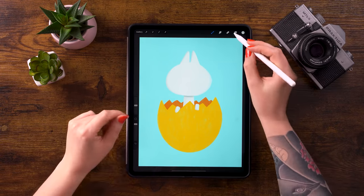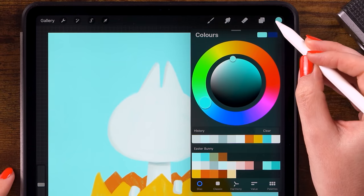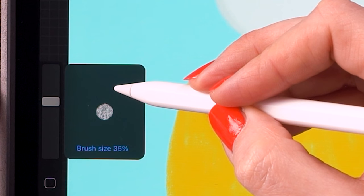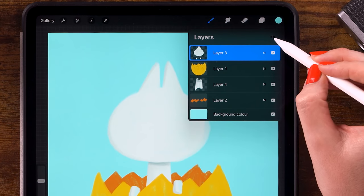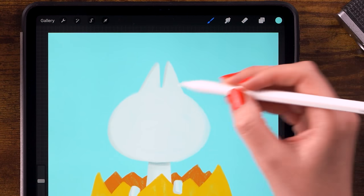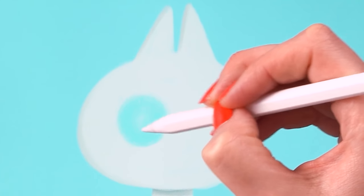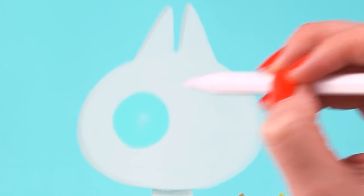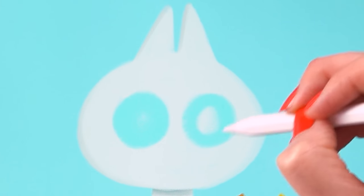Now for the fun part — let's give it eyes! Use the light blue color and make the brush a little bigger, about 35%. Before we start, make a new layer so the eyes will be on a separate layer. Now make a big round blue eye, nice and big, then put the other one right next to it.